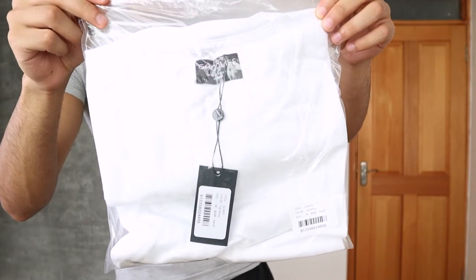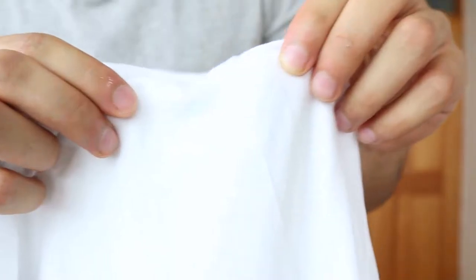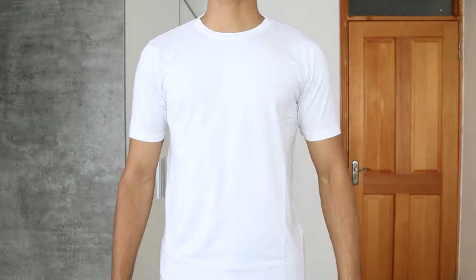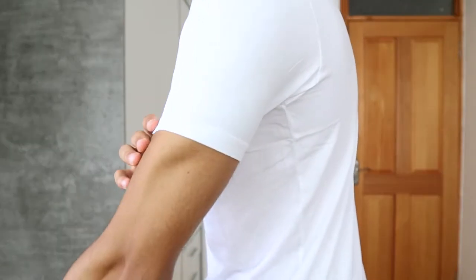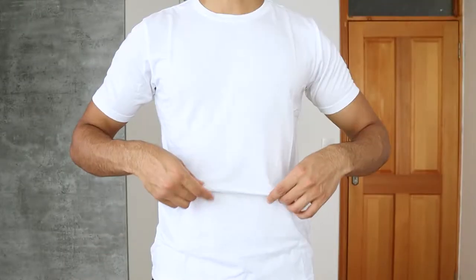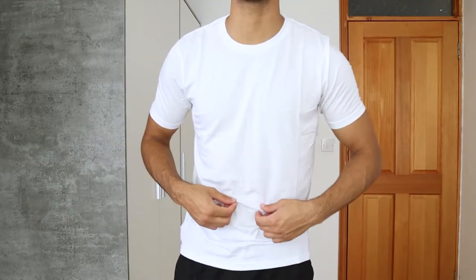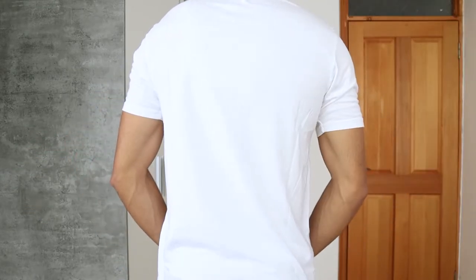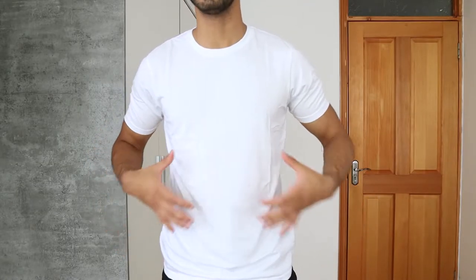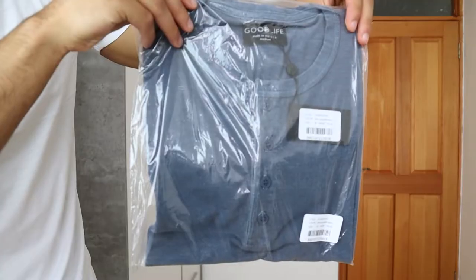Let's start off with the first item. It is made in the USA — the quality is phenomenal and the stretchiness is quite adequate. I really like how it's very tight around the arm area because it makes your arms stand out. It is also very breathable around the stomach area, which is amazing especially in hot weather. It's a classic crew neck t-shirt in white, and the quality is amazing — it's very breathable and definitely a really good pick.